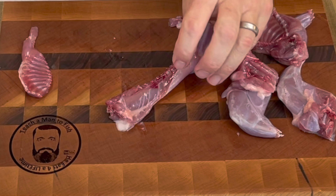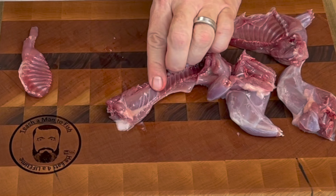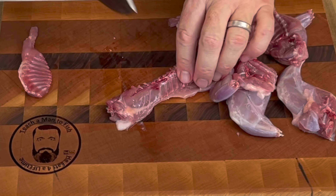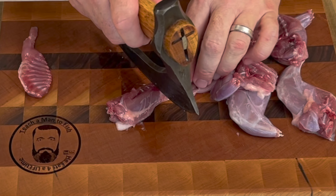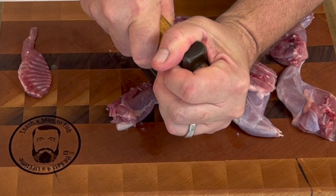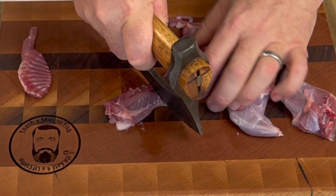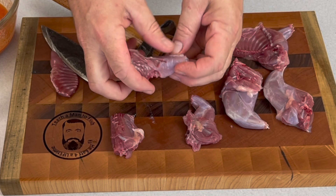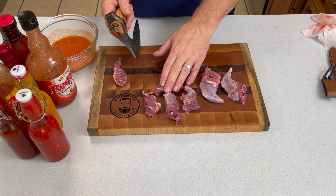We're going to slow it down for this part because this is the best cut on the squirrel — it contains both the back strap and the inner loins that you're looking at right there. So you're splitting that abdomen portion into two, and that's the money meat right there.